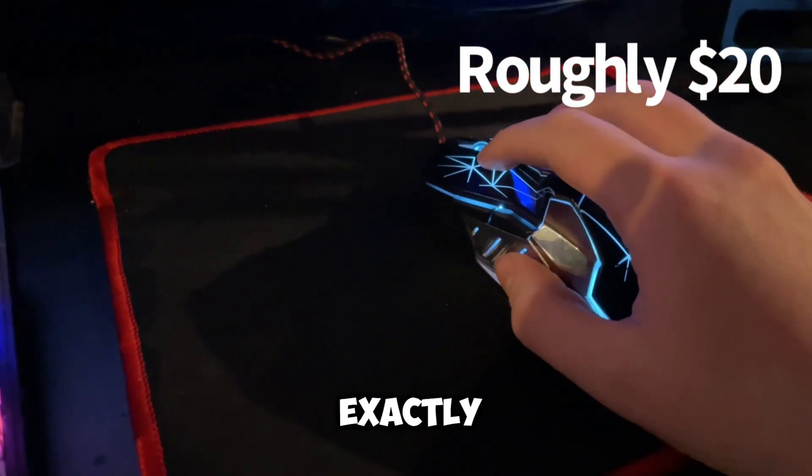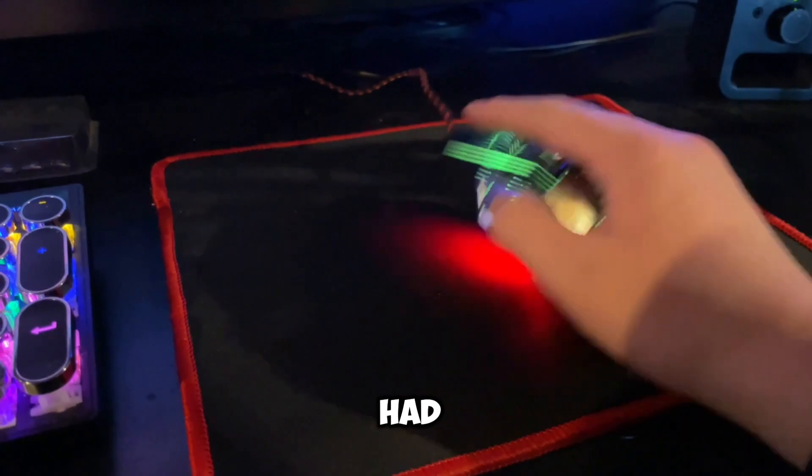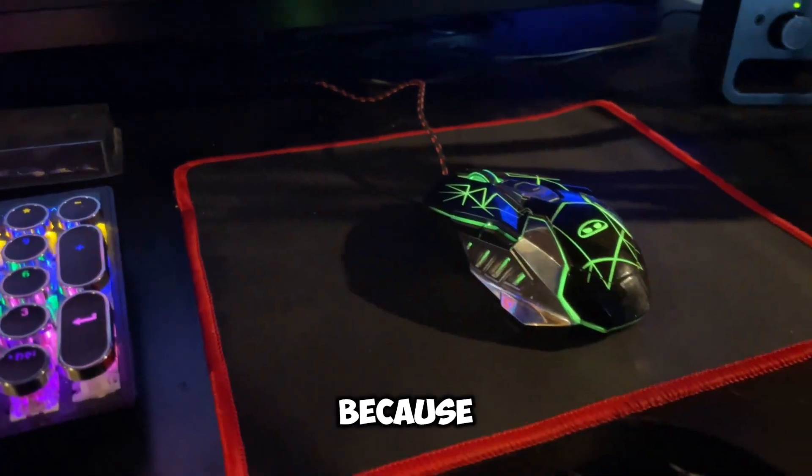The mouse pad that I use — I don't exactly know the dimensions of it, but I know it came with an old keyboard that I had. And now it just sticks with my setup because I don't have another one.